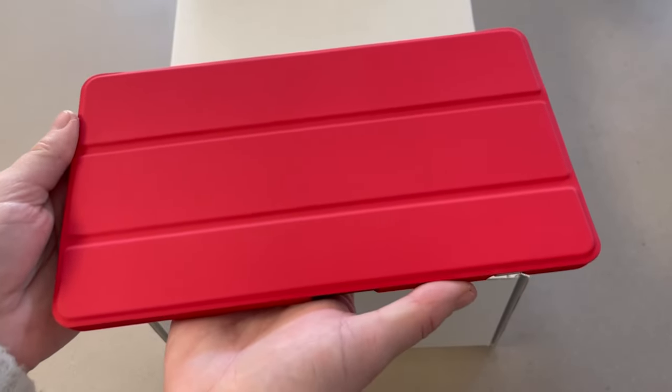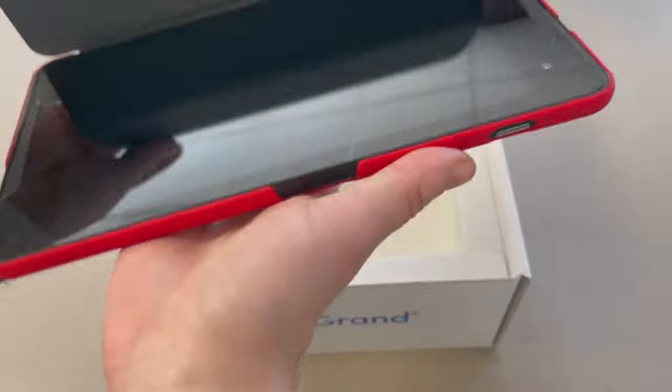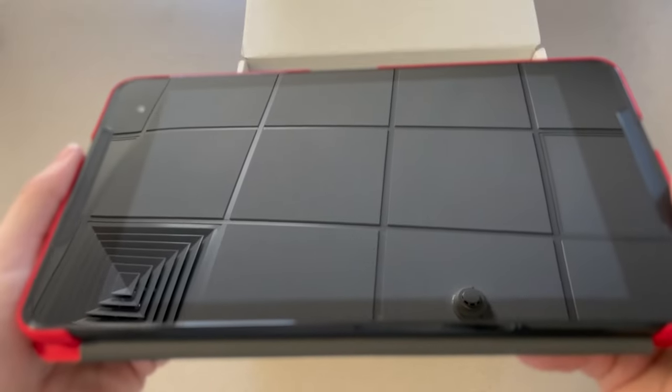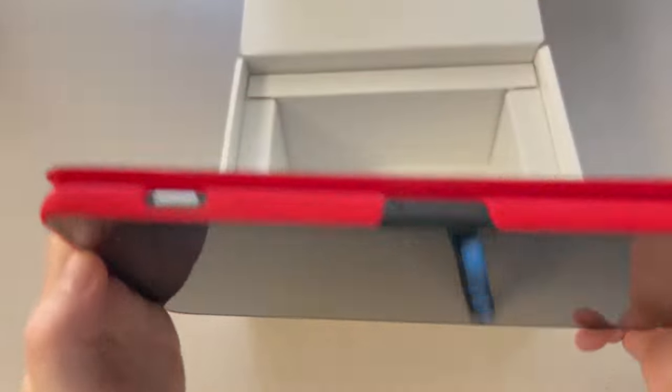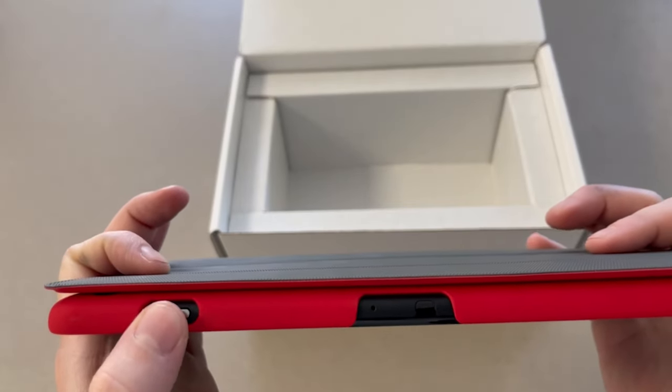Your Grand Pad comes with a protective case. To view the screen, lift the flap. To turn your Grand Pad on, you can hold the start button or place it on the charging cradle station.